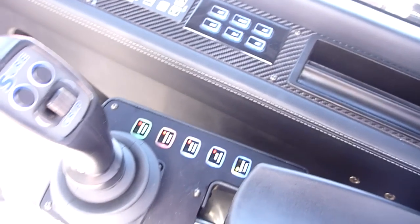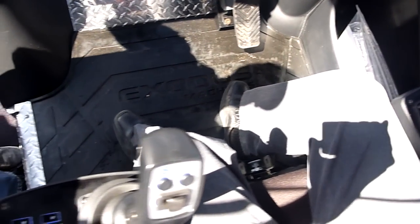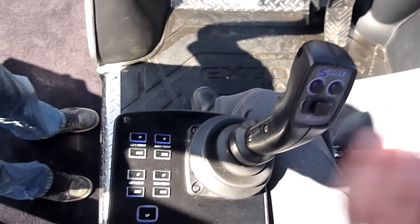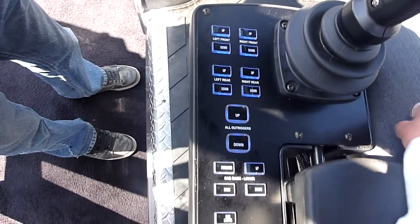There are other things this system is capable of doing as well. We can dial into the machine and change the way these machines respond to your commands with the joysticks. We can slow down the boom, speed up the boom.